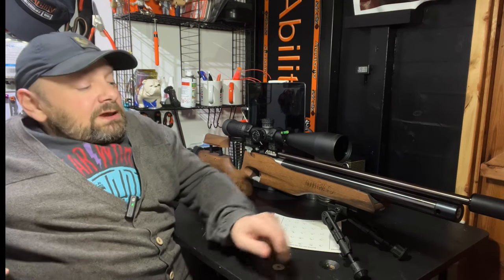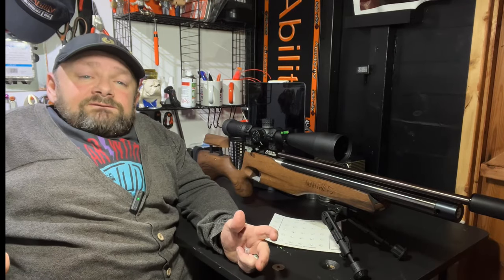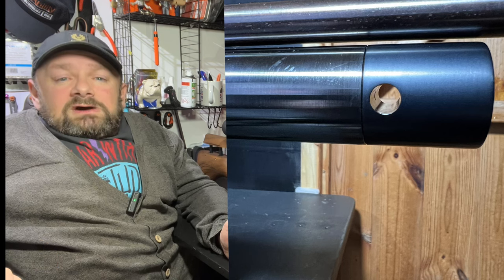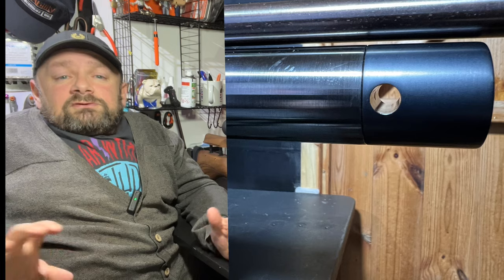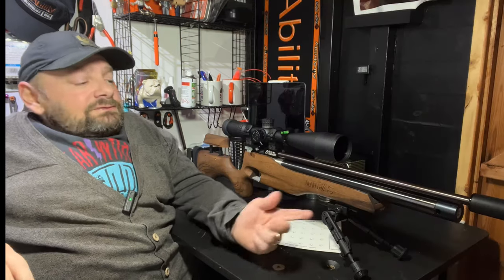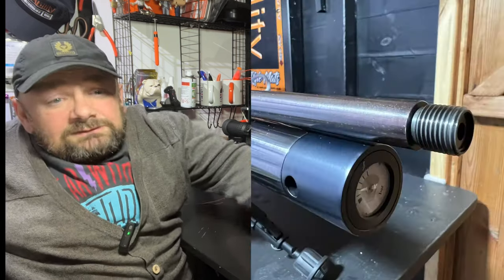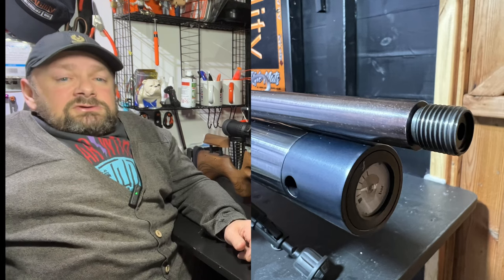Underneath we have a cylinder which is good for up to 150 sub-12 foot pound shots. At the end is a quick-fill adapter, which is very similar to the standard one that Ratworks does for other rifles — it uses the same probe. So I can fill it with the same probe as my Anschutz, which came in really handy for me. And at the end here we've got the gauge at the end of the cylinder, just the same as many rifles.